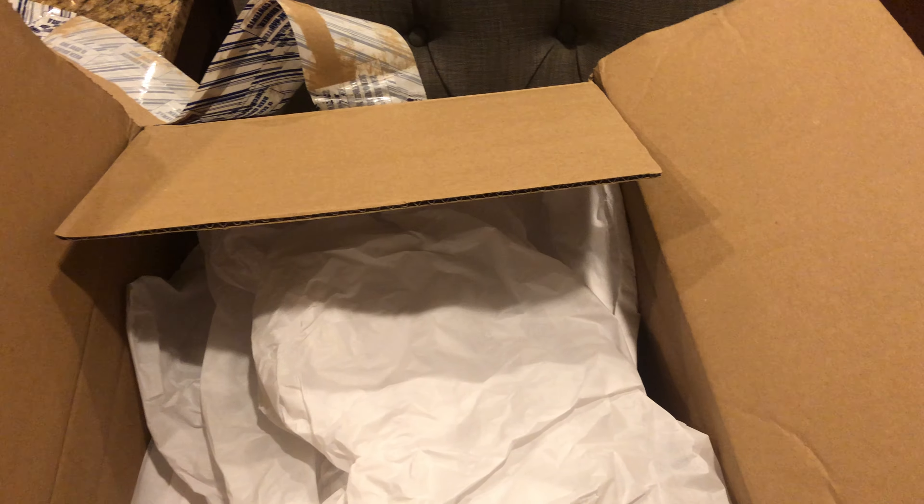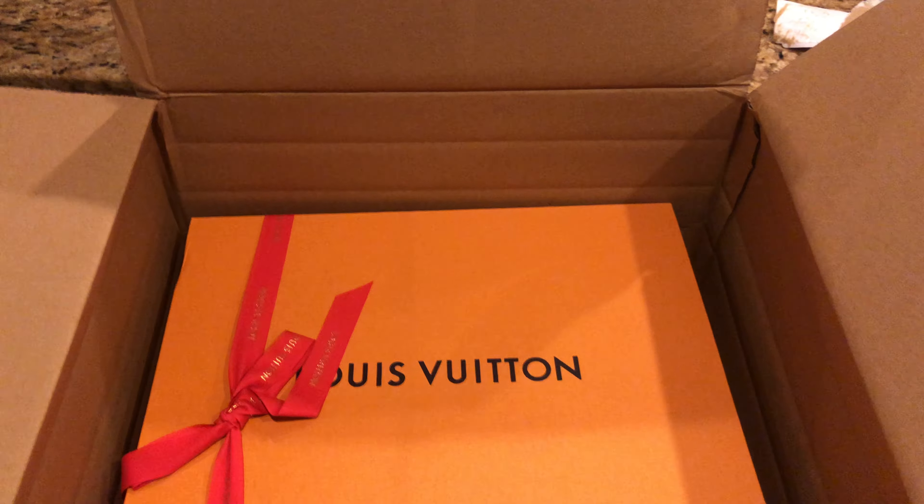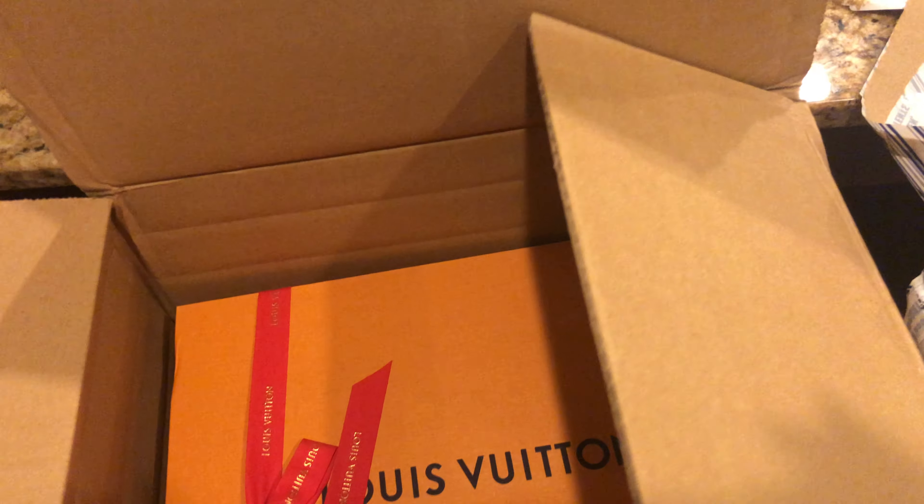Regular white paper. They sent it back packaged, which is quite lovely. When you spend that amount of money, they very well should take pride in how they re-send you your item.